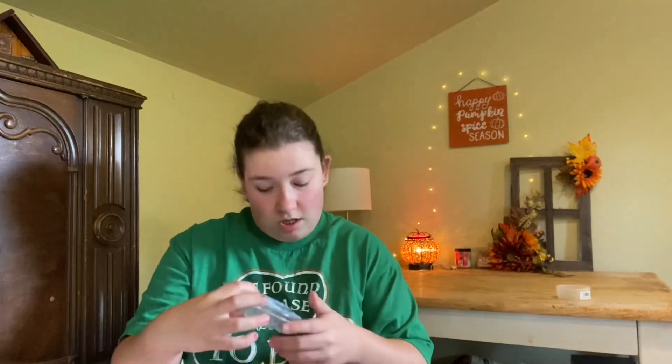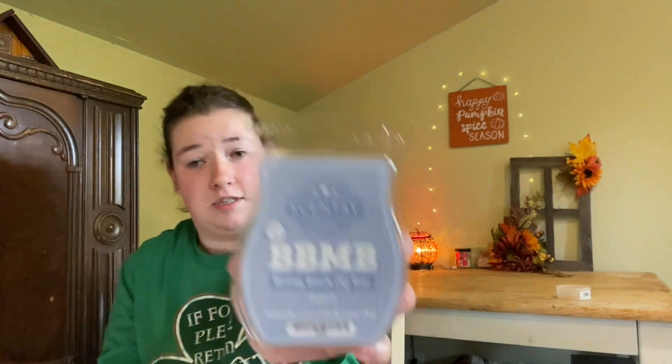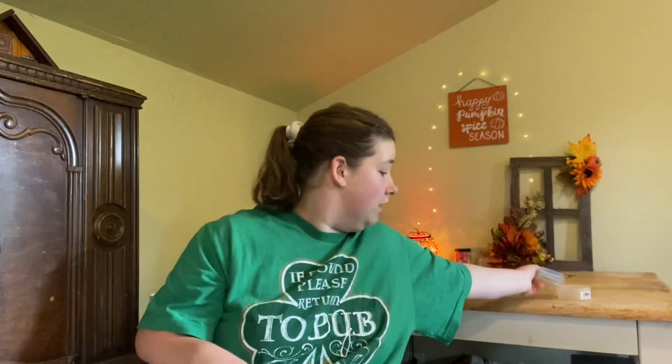Now for Scentsy. The first one I warmed was a Bring Back My Bar in Beach. Oh my gosh, it smelled like you were on a beach drinking Mai Tais. It smelled amazing. Love this scent.